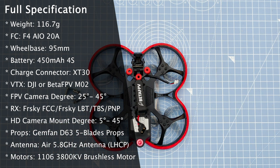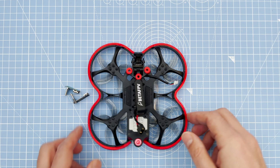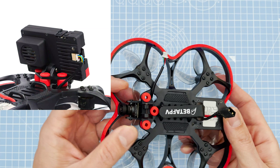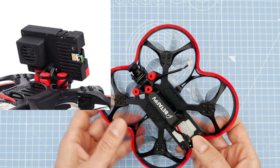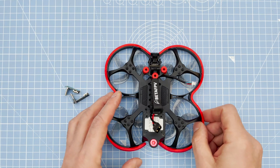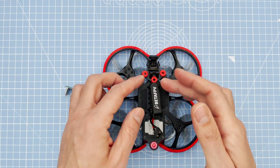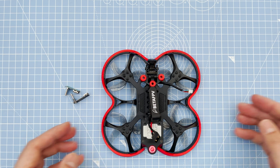The recommended battery is a 4S 450 milliamp, which was getting me on average about three minutes. As most people buying this would probably want to shoot some high-res footage, you also get the power cable and mount pre-installed for the SMR 4K camera, which Beta FPV has made in collaboration with Insta360 — making it super easy to just pop it on and power it up. As this review is just for the quad, I won't get into the SMR camera; I'll be doing a separate video for that.